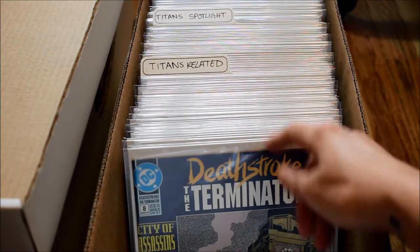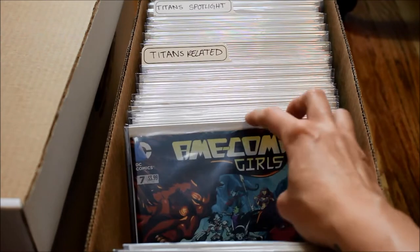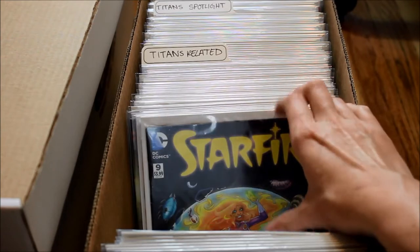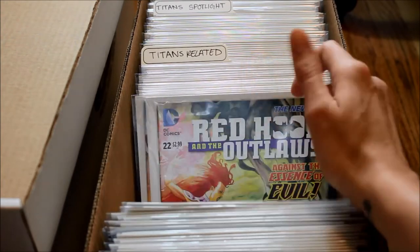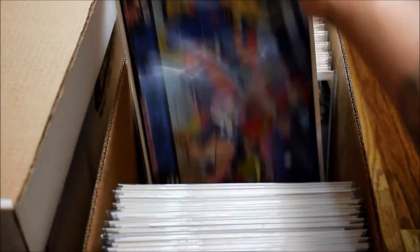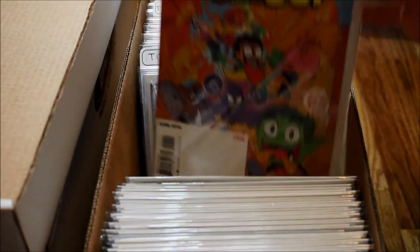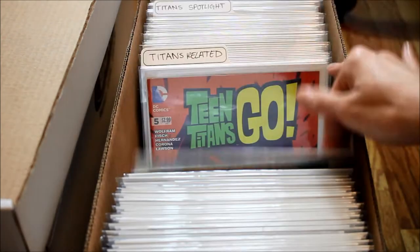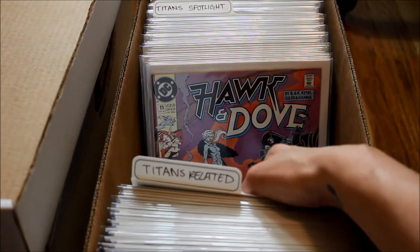I have some Robin comics in there since he's in the Titans group, Deathstroke comics, some Trigon ones, Cyborg, Starfire — I put my Starfire series in here because I didn't want to make a whole tab for it since I don't have that many. Red Hood and the Outlaws is in here and I have those in order — there are actually a lot of those, I probably should do a whole tab for that. I even have some Teen Titans Go, even though I don't watch that series.